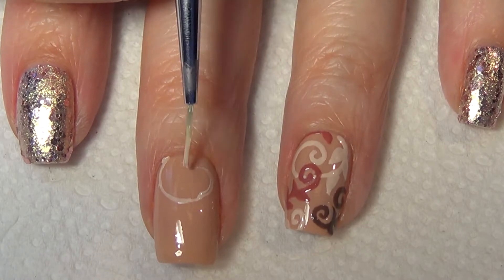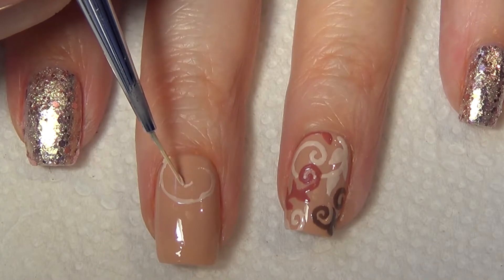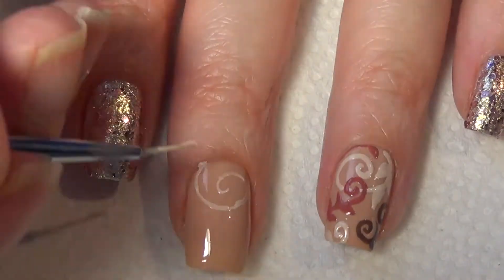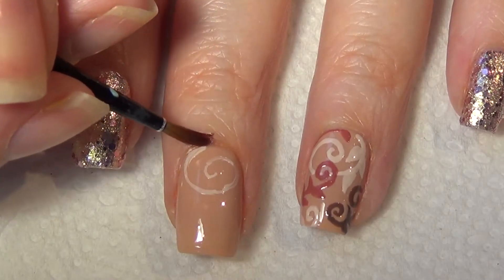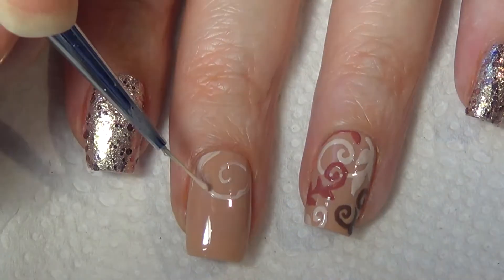One of the things I find easier is to do each of the nails together. As you add this design on your ring finger, you would then go at it on your middle finger. You then move on to the next piece of the pattern rather than doing one full nail. I just did it that way for the sake of the video to help with the filming.